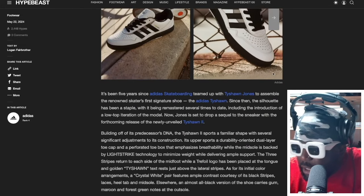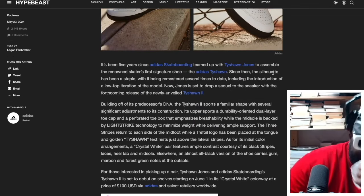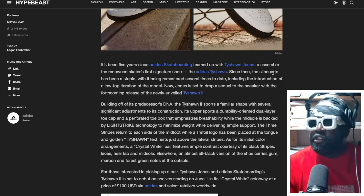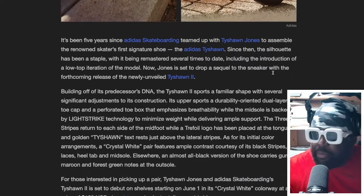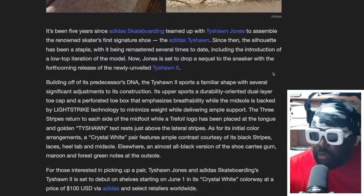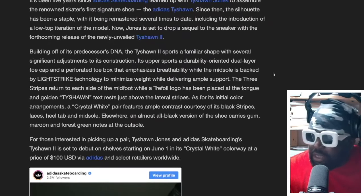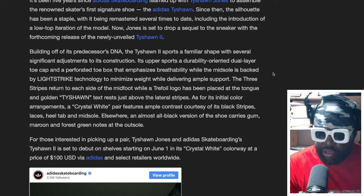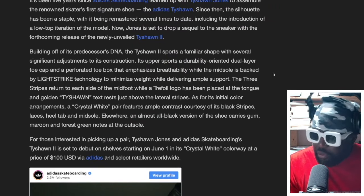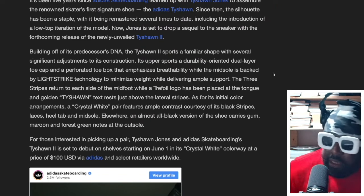Looking at the official blurb: it's been five years since Adidas Skateboarding teamed up with Tyshawn Jones to assemble the skater's first signature shoe. Since then, the silhouette has been a staple, remastered several times including a low-top iteration. Now Jones is set to drop the sequel with the forthcoming Tyshawn 2. Building on its predecessor's DNA, the shoe sports a familiar shape with significant adjustments — a durability-oriented dual-layer toe cap, a perforated toe box for breathability, and a midsole backed by Lightstrike technology to minimize weight and deliver ample support. The Three Stripes return on the midfoot, the Trefoil logo is on the tongue, and golden Tyshawn text sits just above the lateral stripes.